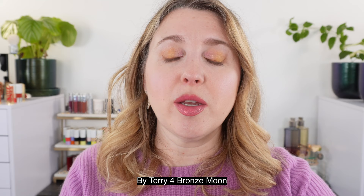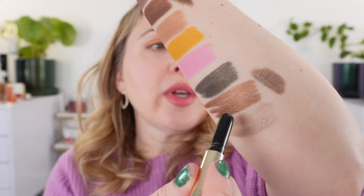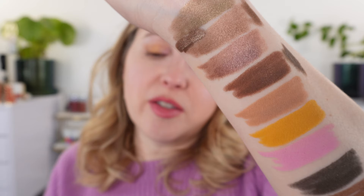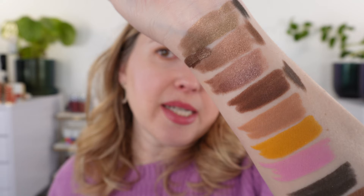Next is By Terry Black Star, shade number four, Bronze Moon. It's a little bit cooler in tone than both Caramel and Equinox. It's very creamy — actually a little bit creamier than both the Victoria Beckham and the Hourglass, with a softer formula. It performs really well and I really like it.